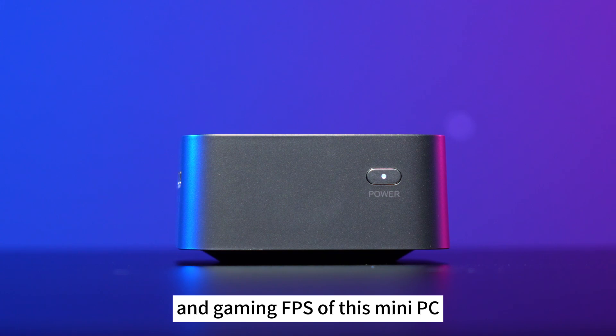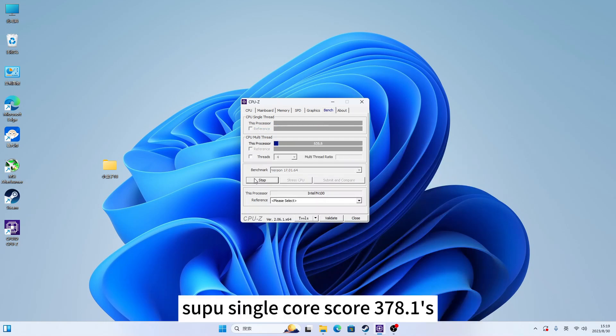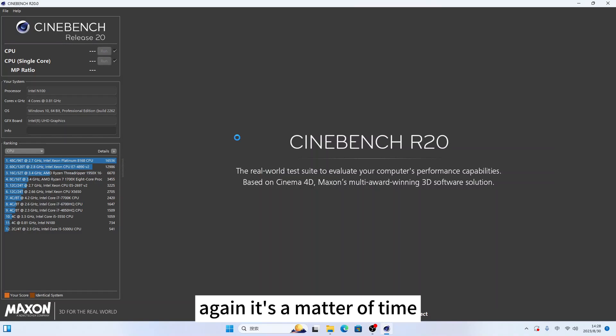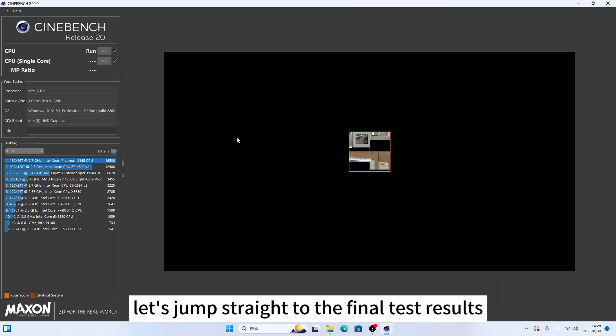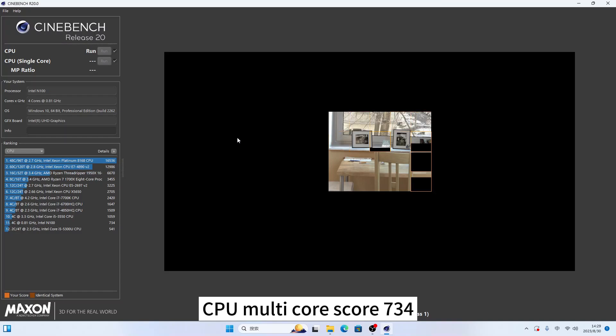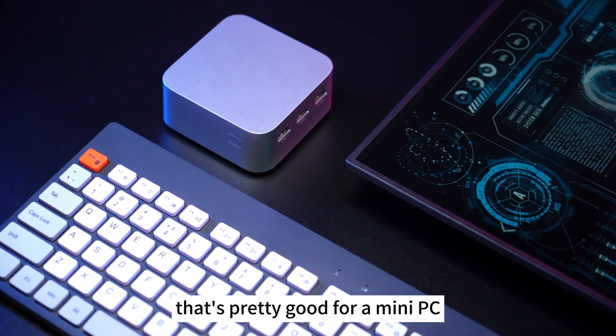Because of time constraints I've sped up the footage. Let's jump straight to the final test results. CPU single core score: 378.1, CPU multi-core score: 1283.5. In another benchmark, CPU single core score: 270, CPU multi-core score: 734. This figure is to be expected — that's pretty good for a mini PC.